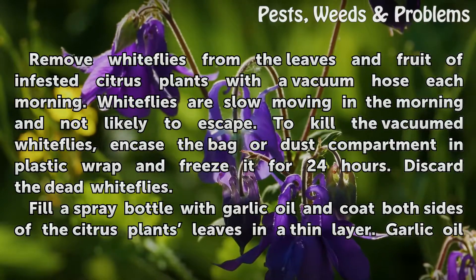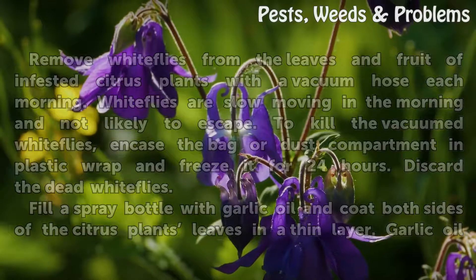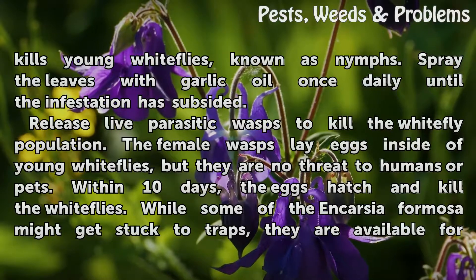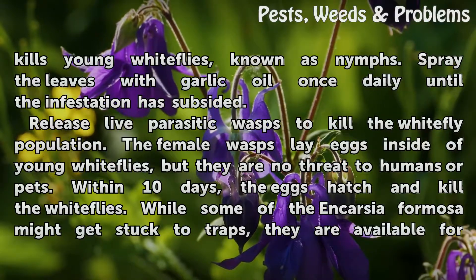Fill a spray bottle with garlic oil and coat both sides of the citrus plants' leaves in a thin layer. Garlic oil kills young white flies, known as nymphs. Spray the leaves with garlic oil once daily until the infestation has subsided.